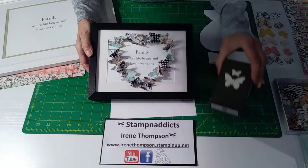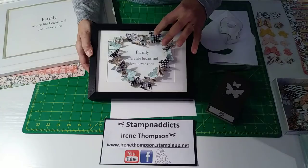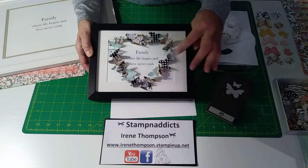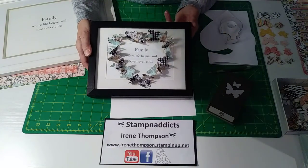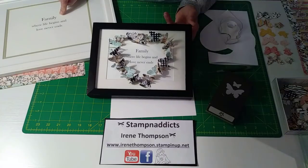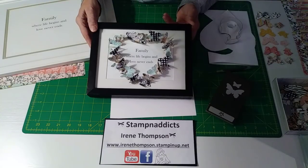I'm using the butterfly punch and papers — I have like a buffalo check thing going on. I love buffalo check. This is the one I created for myself and I figured I would show you guys how to do it. This is a great way to use your punch. 'Family where life begins and love never ends' — I just put it right in Word, typed it out, and printed it off on white cardstock, making it larger for this frame.